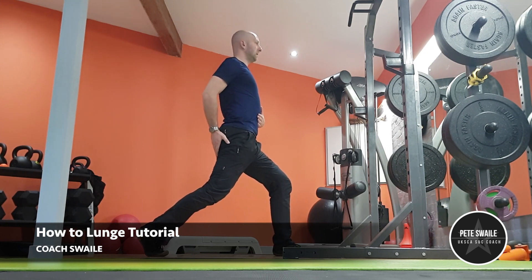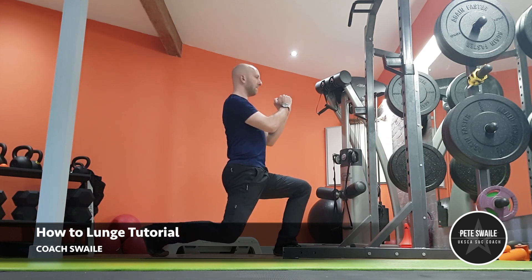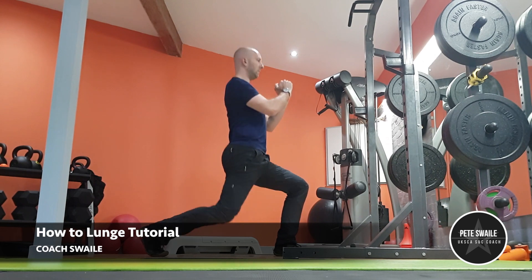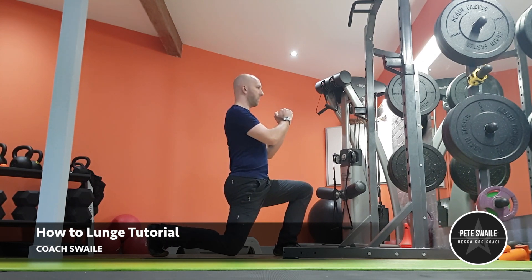Just ensure that when you are lunging or doing a split squat that you keep braced in your abdominals and core, keep your glutes engaged, and maintain that nice upright posture.